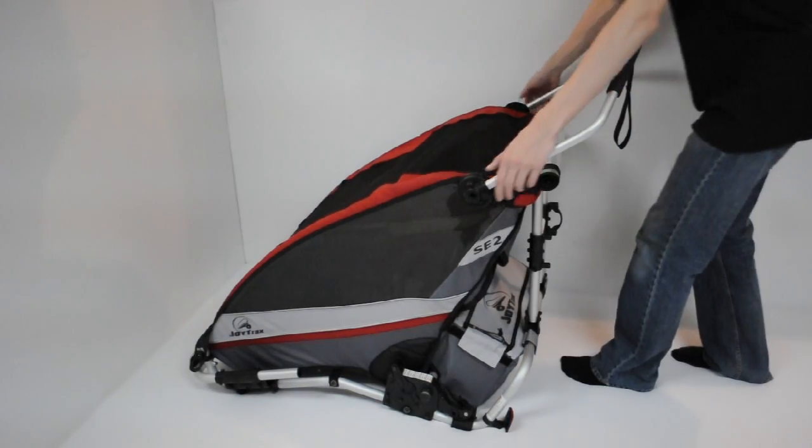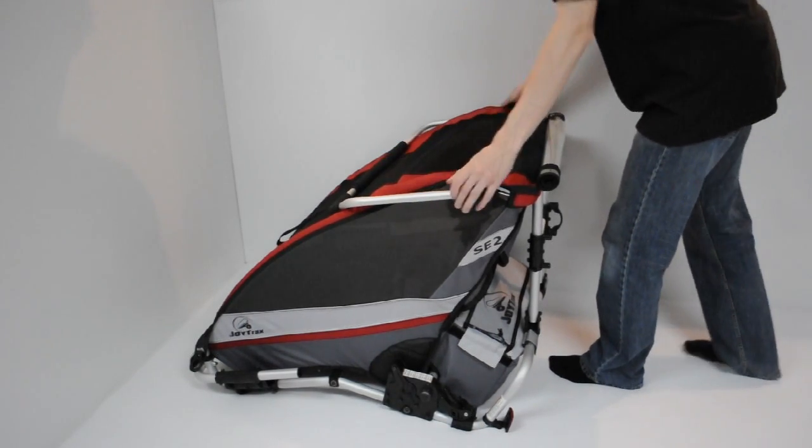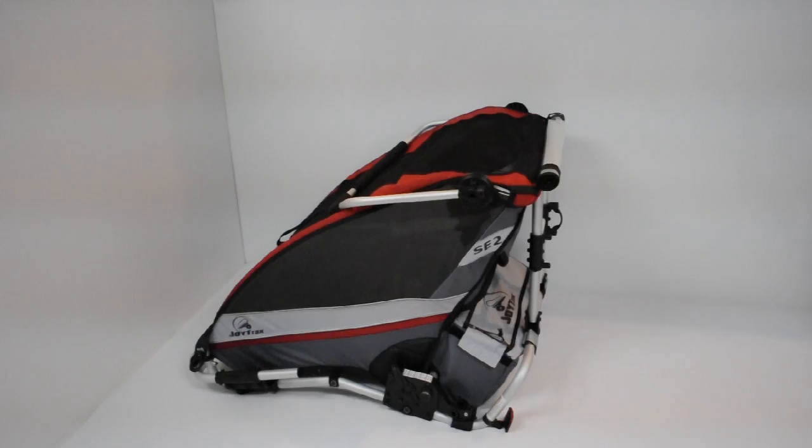To collapse the carrier, make sure that the handlebar is locked in the forward storage position. Watch the adjusting the handlebar video to learn how.